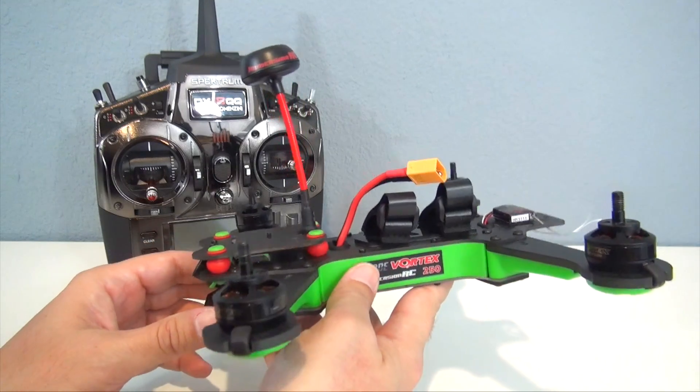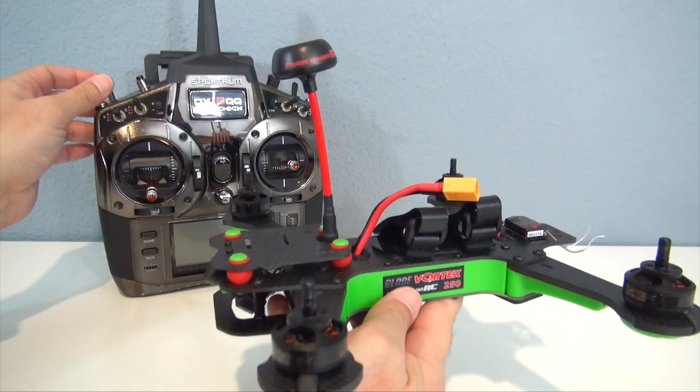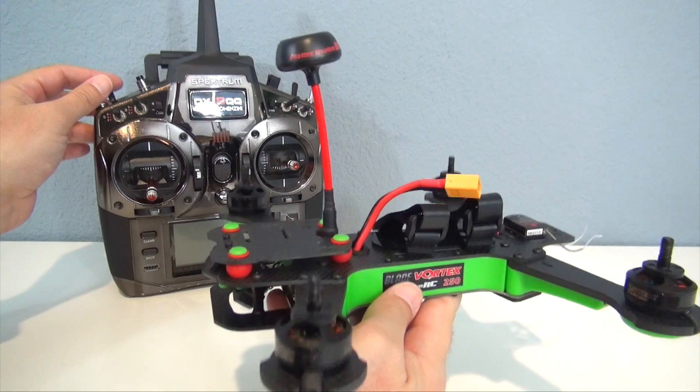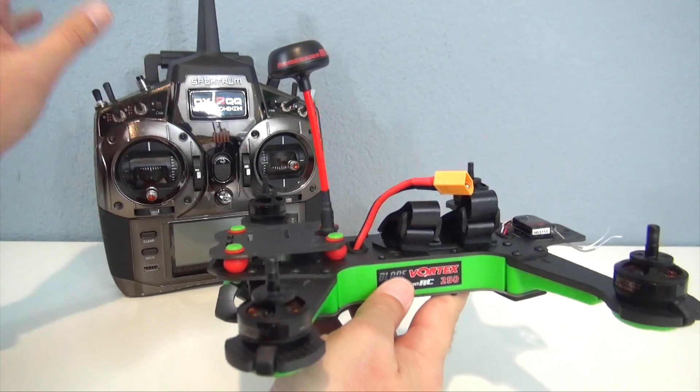Just a quick word of warning: if you set everything up and all your radio switches are in the top position like this, when you first go to fly, you will be in acro mode, so the quad will have no self-leveling unless you make that switch beforehand — just to let you know that.